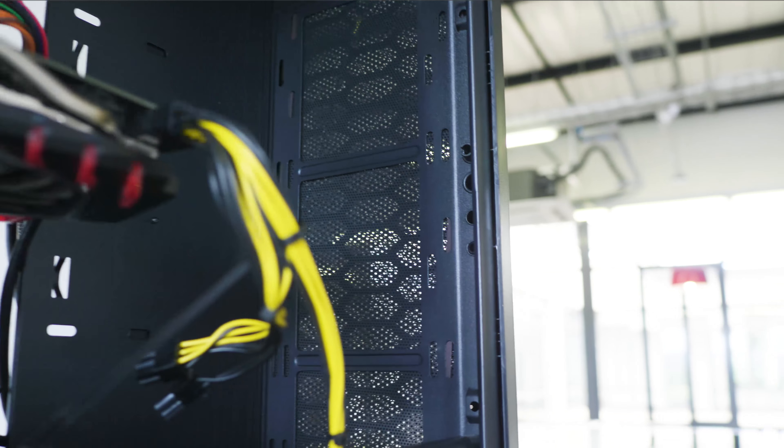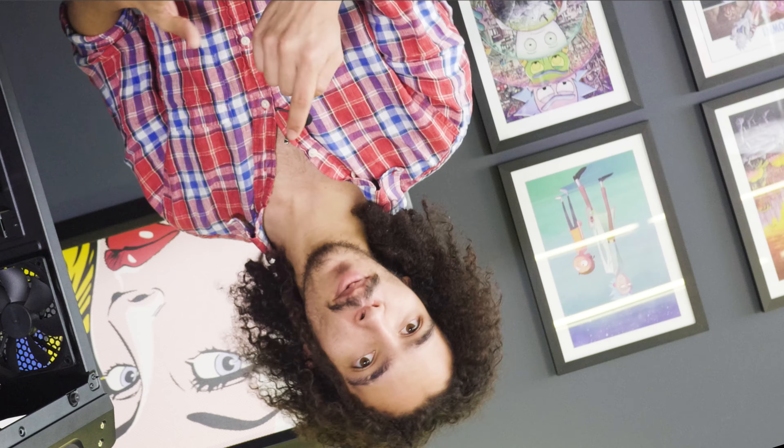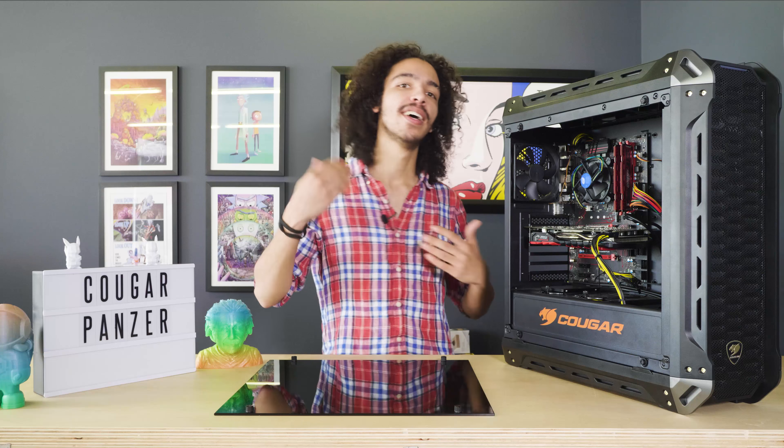Another nice little touch for the Cougar Panzer is the magnetic dust filter tray attached to the back. You can pop it off with just an easy tap of the finger, clean it out, and put it back on. I thought that was a nice addition.